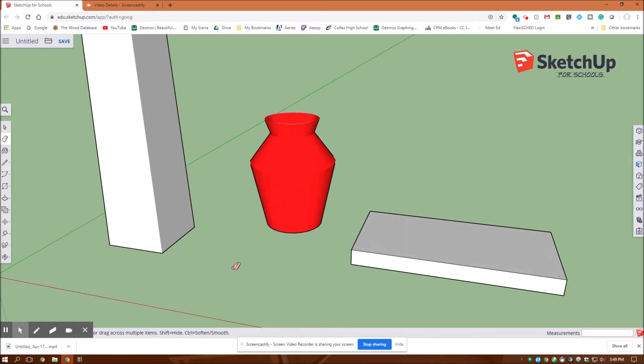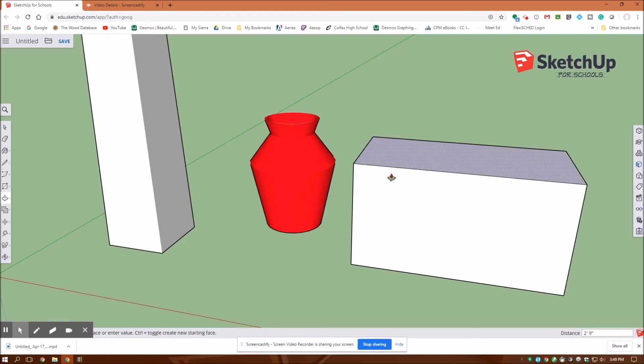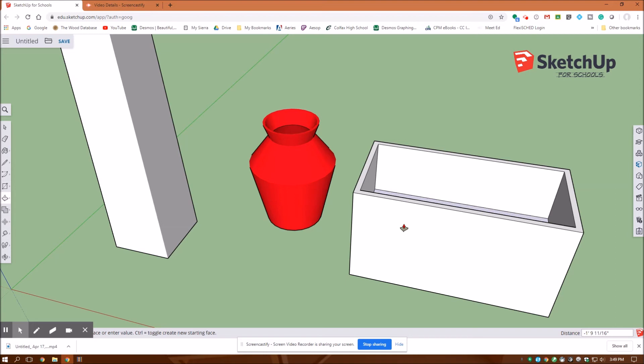Now I'm going to pull the top of the box up two feet nine inches. I'll hit extrude, grab the top of that box, go up two feet nine inches — enter. I'm going to offset the top two inches in, then push it down two feet ten inches. So back over here to offset — I want to offset in two inches. Then over here to extrude, I'll grab this, draw it down two feet ten inches — enter.